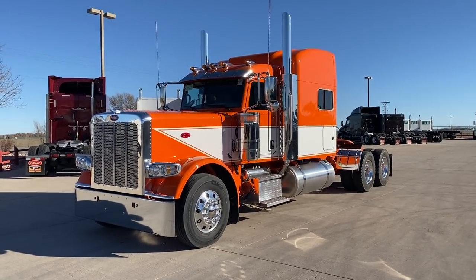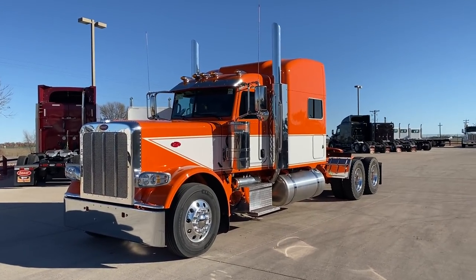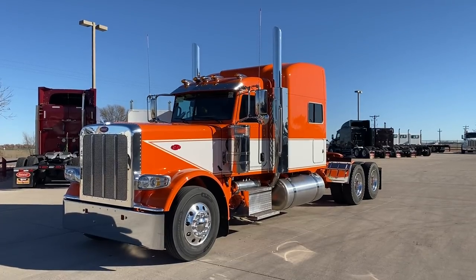Hi everybody, it's Keith Couch, Rocky Mountain Peterbilt's Rush Truck Center in Greeley, Colorado.